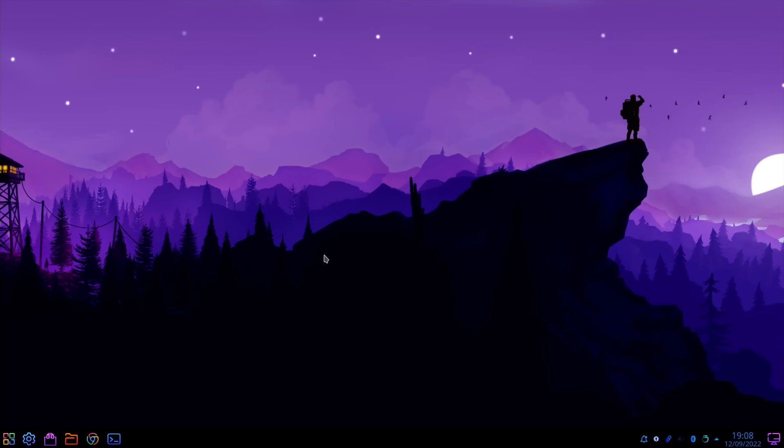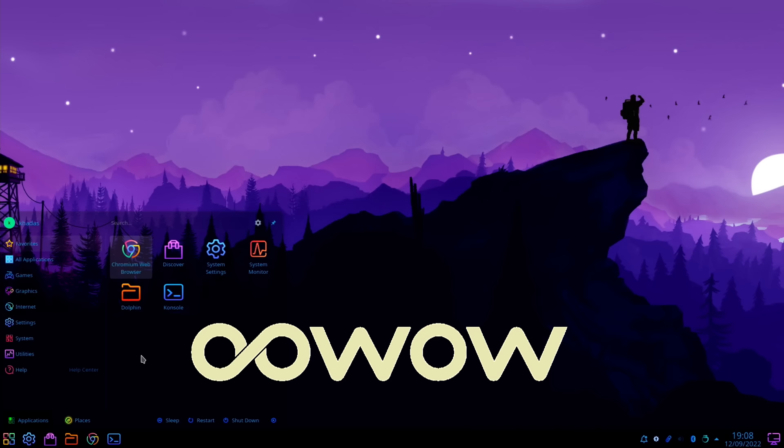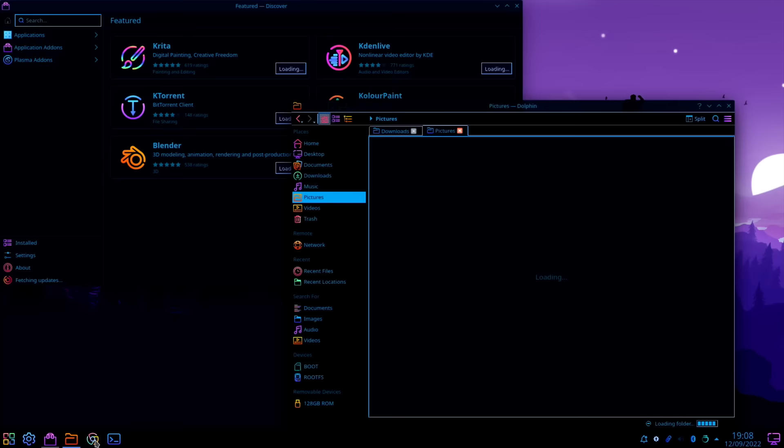Thanks very much to CADAS for sending me the Edge 2 to test. It's a really impressive tiny board — very low on power but very powerful. The RK3588S is a superb processor. This is KDE Plasma, which is the operating system I use on my Raspberry Pi. I installed the Ubuntu server version from the OOWOW store and then applied the KDE Plasma desktop environment, and it works really well — lovely and fast. Thanks very much for watching, I hope this helps. Please like and subscribe.